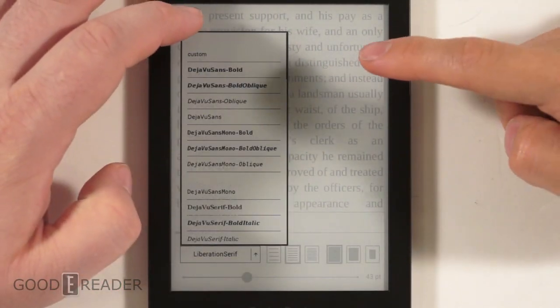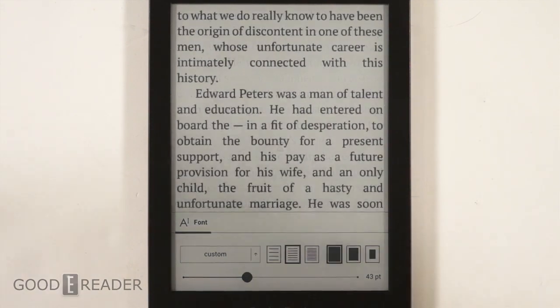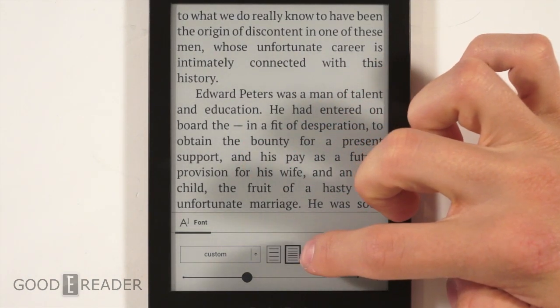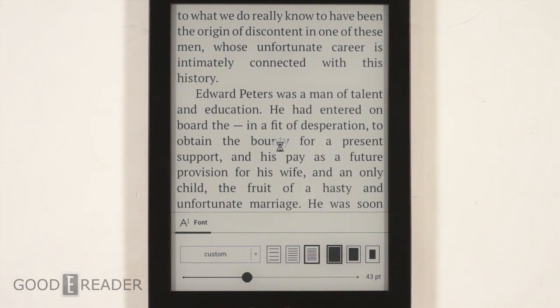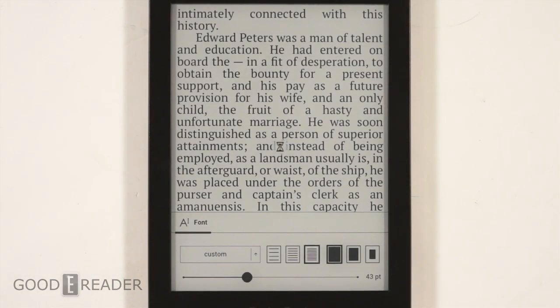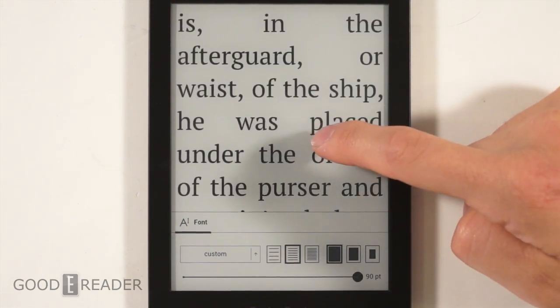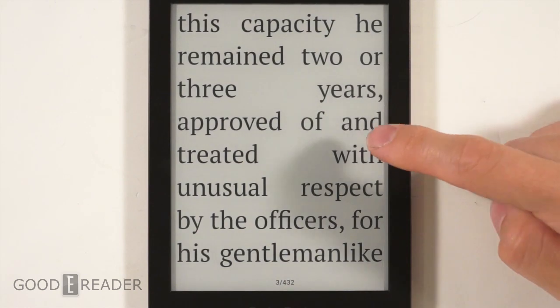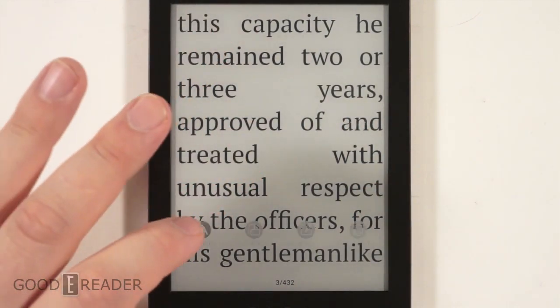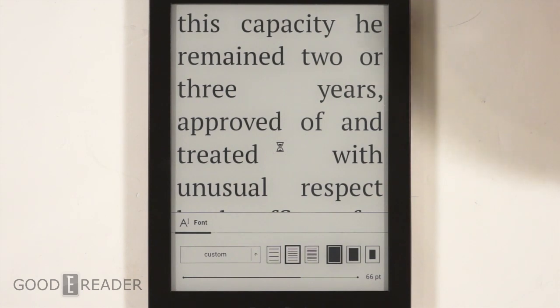Custom is the publisher's default. Note that anytime you do anything — margins, line spacing, font size — it processes the whole book, so it takes six to seven seconds every time. The font size uses a slider bar instead of predetermined options, which is really nice. You can really tell the curved letters — the O's, the E's — they're really round and not pixelated, giving it a really good look. This is different from the Kindle Voyage, which changes pretty quickly live, while this one takes a while.